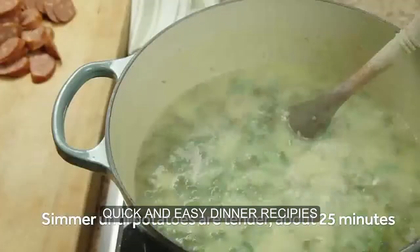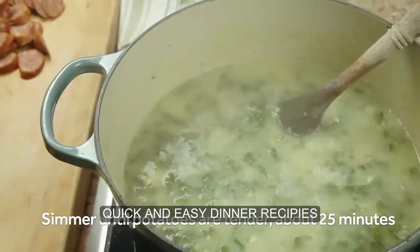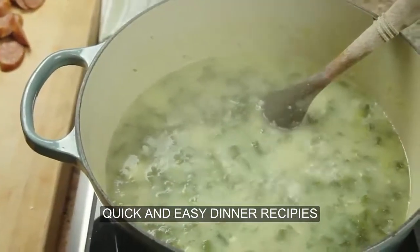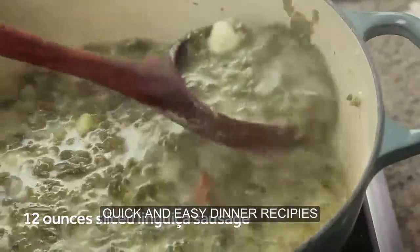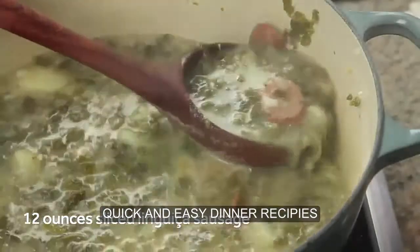After about 25 minutes, the potatoes and kale should be fully tender. Season the soup to taste with salt, and if you'd like, add 12 ounces of sliced cooked linguiça sausage, or any cooked garlic pork sausage that you prefer.